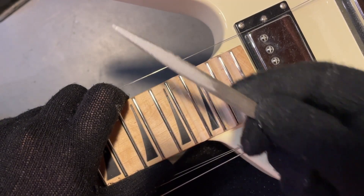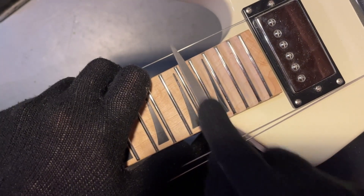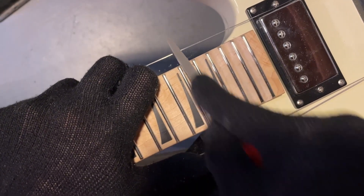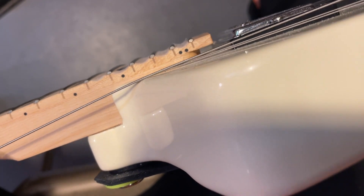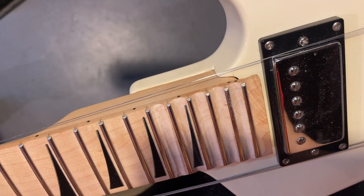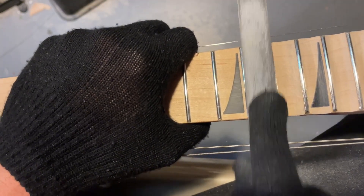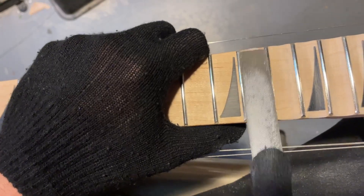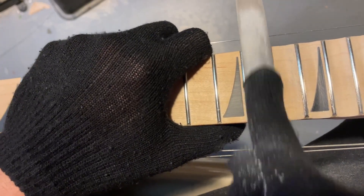Now you're going to see me switching to a slightly wider file — it's still rounded, like a half-circle type. This is going to help me get that deep scalloped shape that I'm looking for. This is just a very slow, laborious, long process. Lots and lots of slow wood removal. Basically, you're just going to want to meditate while you're doing it — maybe listen to some music, have a few brewskis. I know I certainly did. Drink responsibly, of course.